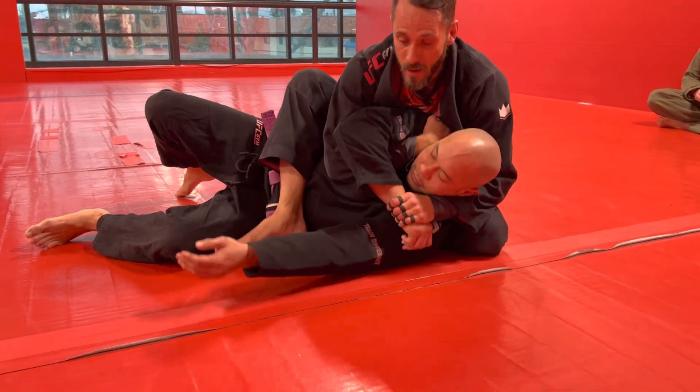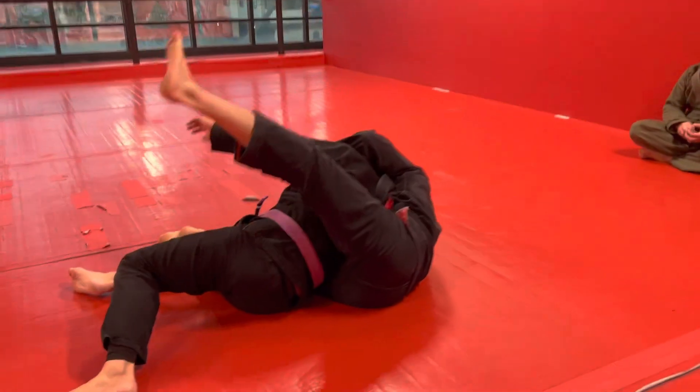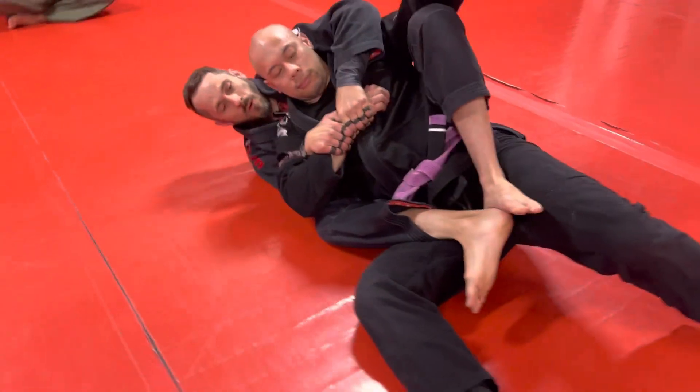I'm going to cheat my right foot down towards his hip, because now I'm going to do a back take — using the gift wrap and the shoulder hook. I sit back onto my butt and roll to the other side, putting this leg in between his legs. This leg comes over.